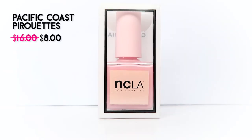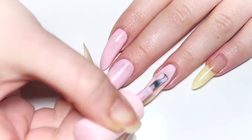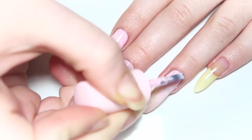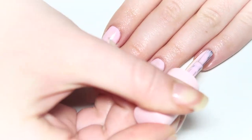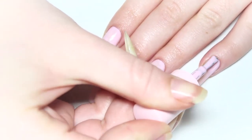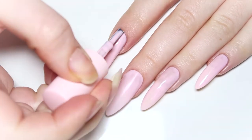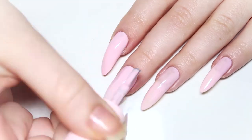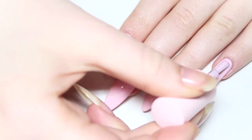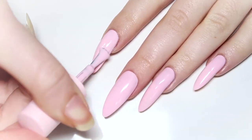I'm starting off by painting my nails with this beautiful baby pink polish by NCLA called Pacific Coast Pirouettes. This color is absolutely stunning — this is my first time using NCLA polishes and so far I really like them. I needed to apply three coats to get it fully opaque, but their polishes dry really quickly so it wasn't a problem. Just make sure you're applying nice thin even coats.